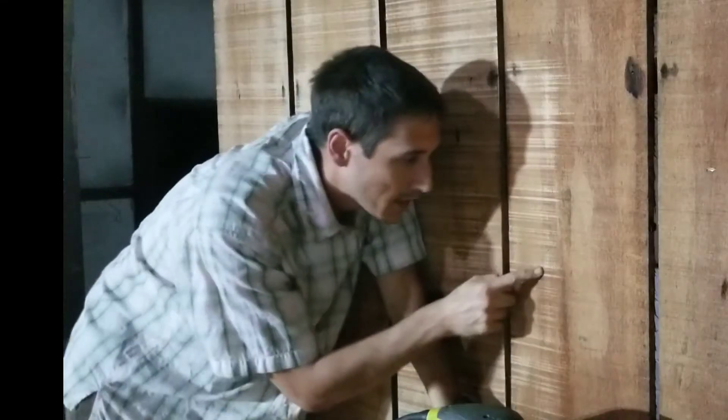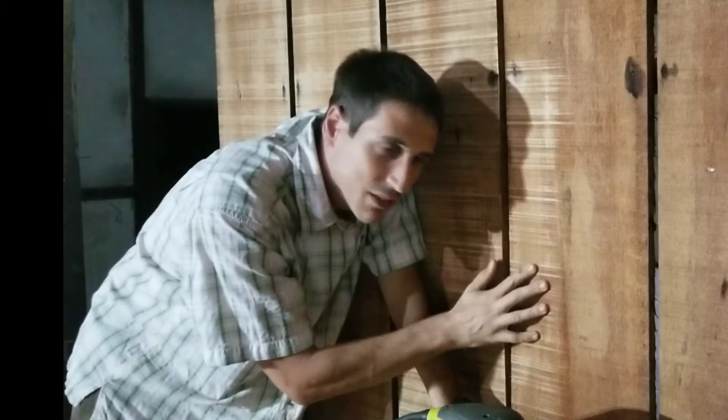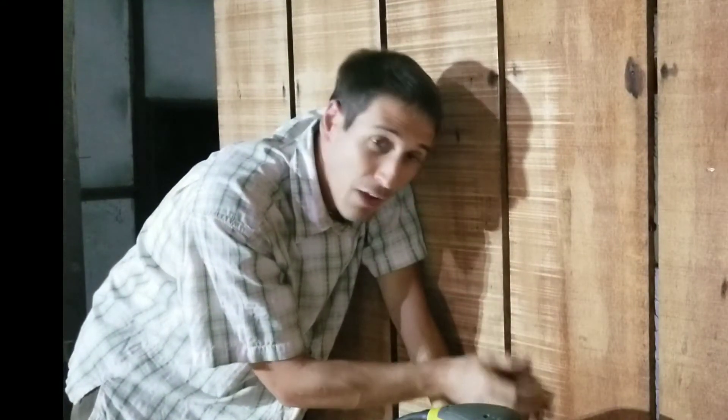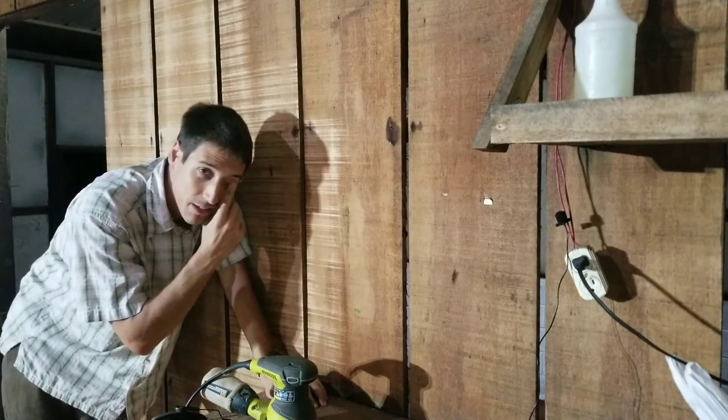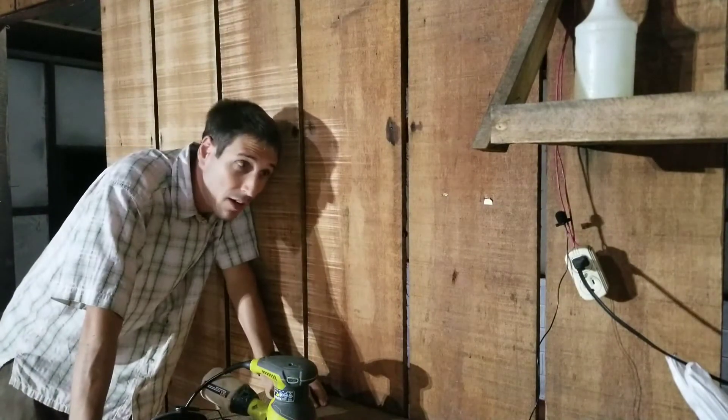Is this what they talk about when they want to expose the saw marks on wood? Is that going to make it prettier? I need to take a break because he's running a table saw up at the house.